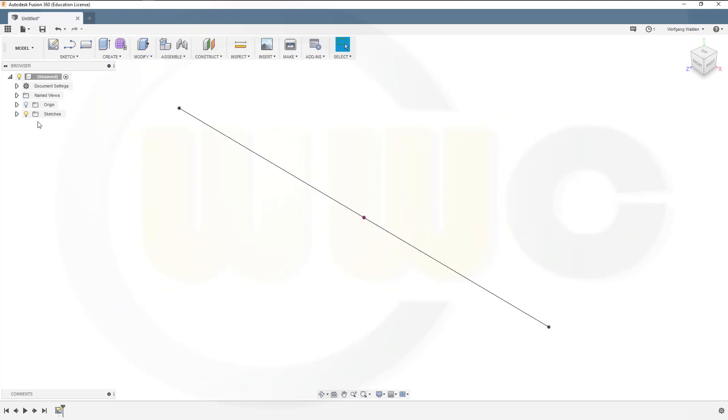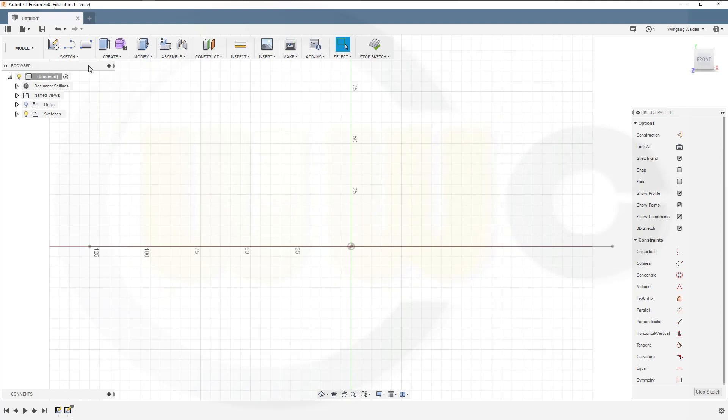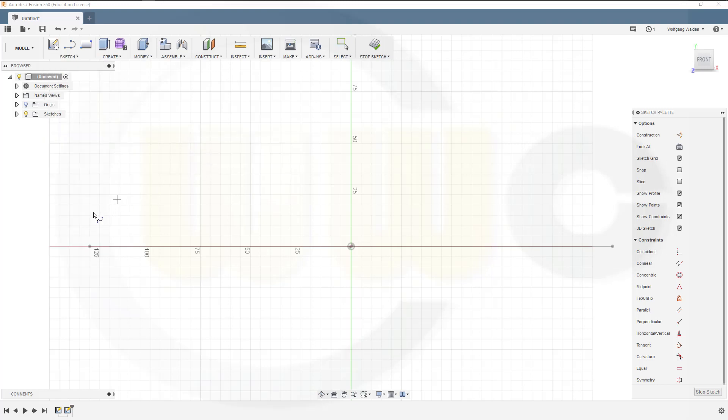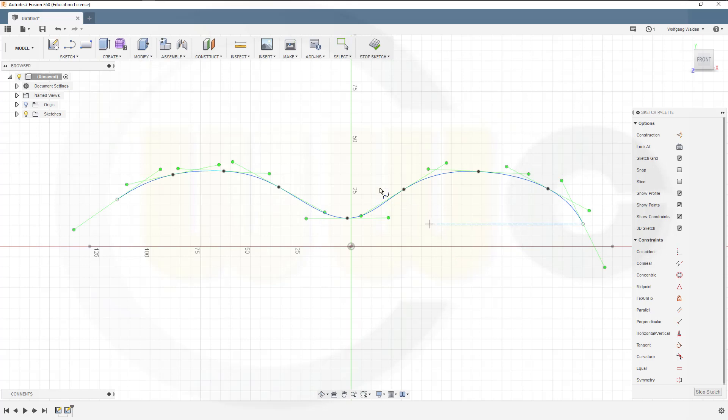Next, I want to do the shape of the blades with another sketch on the same plane. I want to use a spline — a fitpoint spline — which would start here and go up. Of course, I want to make it symmetric, so I need a symmetry line. I will project one axis into my sketch, and that would be the y-axis.